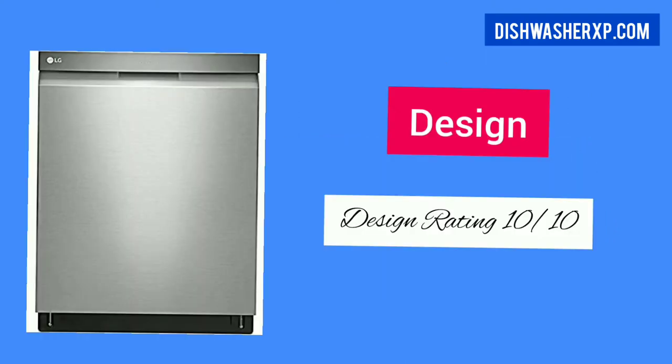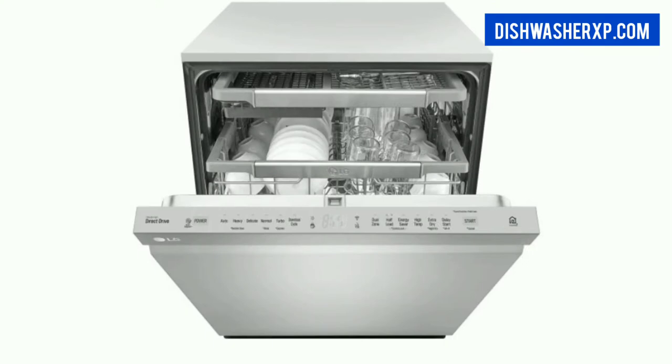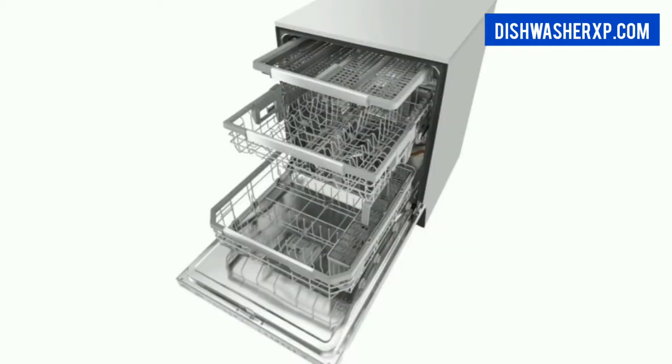The LG Dishwasher comes in stainless steel and black stainless steel, with $50 extra for the black stainless steel model. This dishwasher has a stylish finish that makes it look really expensive and classy. We like the stainless steel interior as well as exterior.